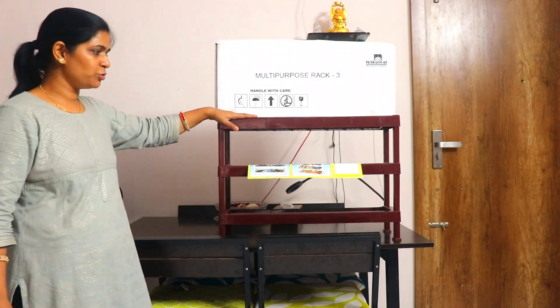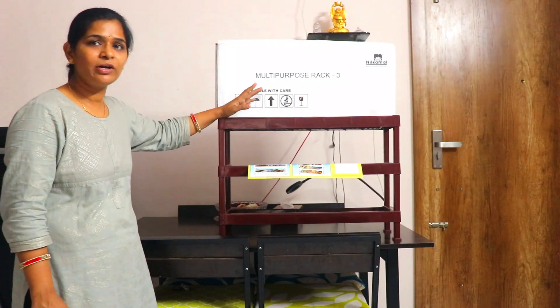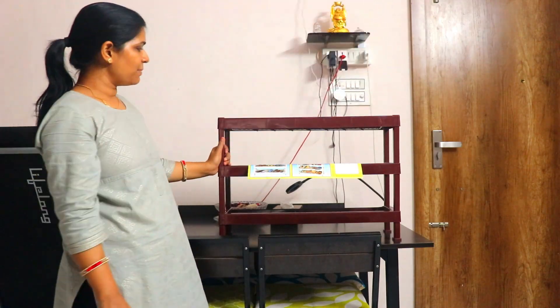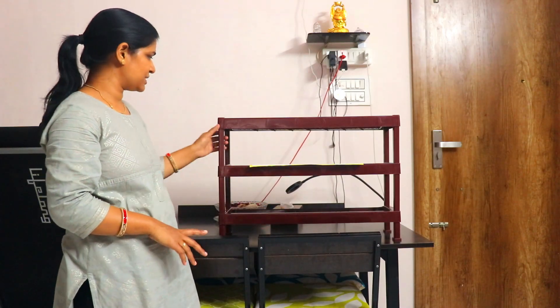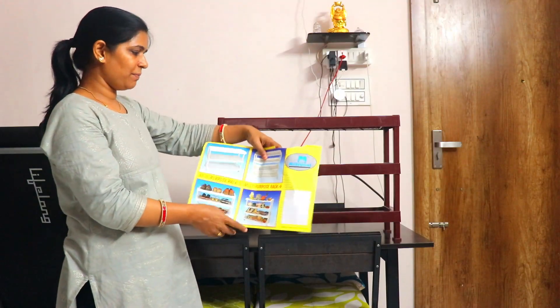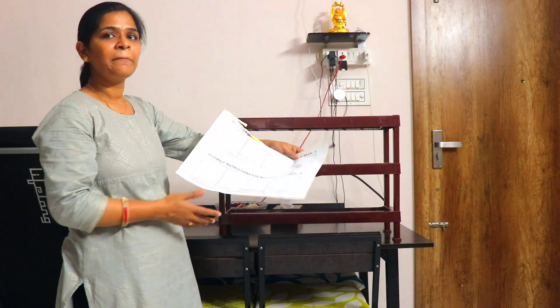This multi-purpose shoe rack has good space. The plastic quality is very standard. The box packaging was good. It was very easy to assemble the three shelves and legs. It also comes with a manual showing how to connect everything.